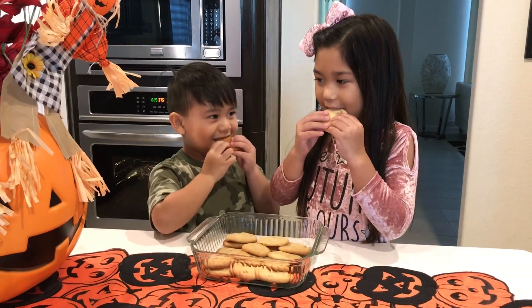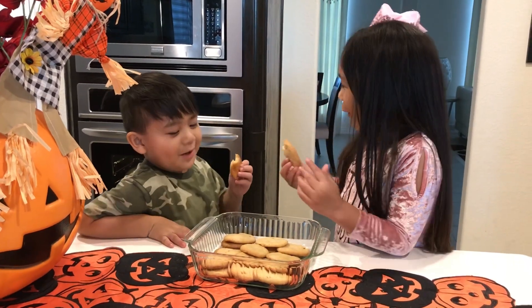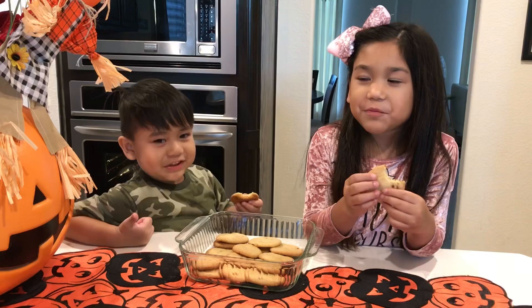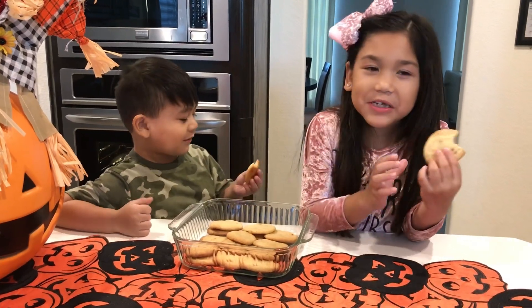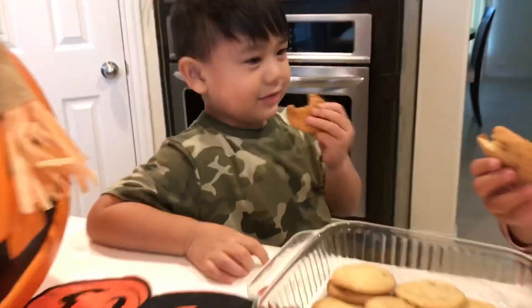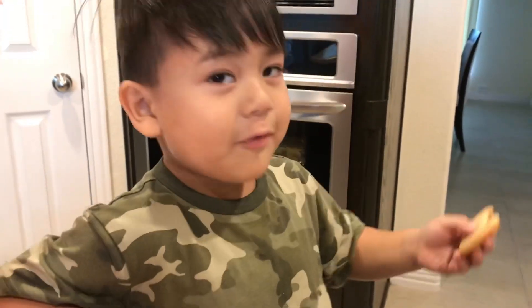It's great. How is it? Thumbs up? Yeah. We made sausage and caramel cookies. Jet, what do you think? You made a cookie. Is it yummy?